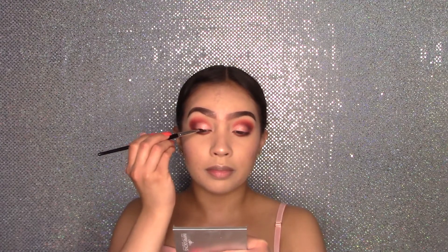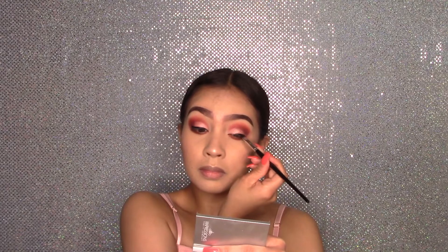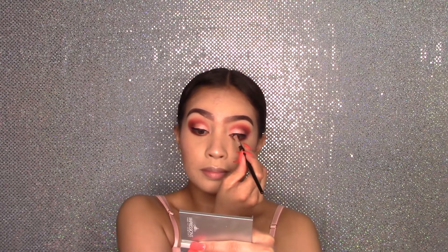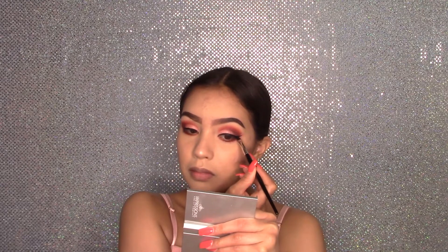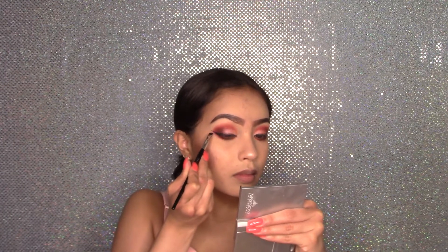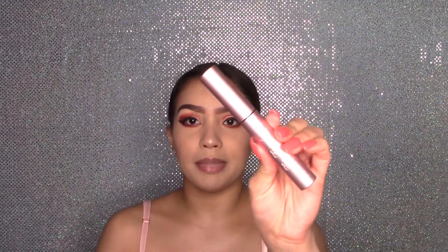Now for some eyeliner using my Morphe Gel Eyeliner in the shade Jet. Now I'm using my Sephora Collection number 22 brush to apply on the eyeshadow. Then for some mascara, I'm using my Too Faced Better Than Sex mascara.